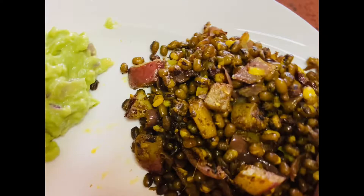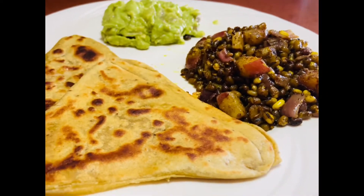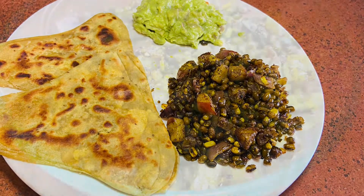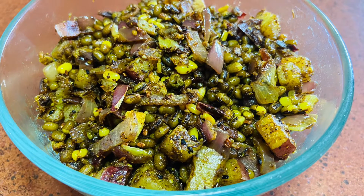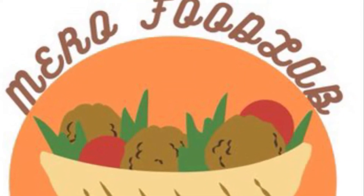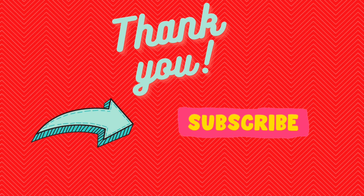Please let me know if you have any comments, feedback, or what you think about this recipe in the comment section below. I'll be very happy to go through them. Thank you for supporting me, encouraging me, and liking all my recipes. Please consider subscribing if you are here for the first time so you don't miss any new uploads. Thank you, bye bye!